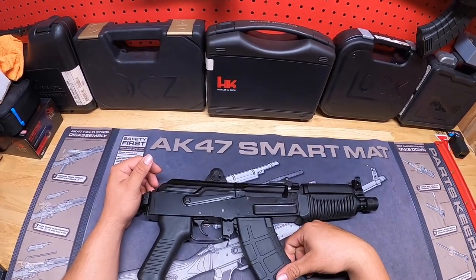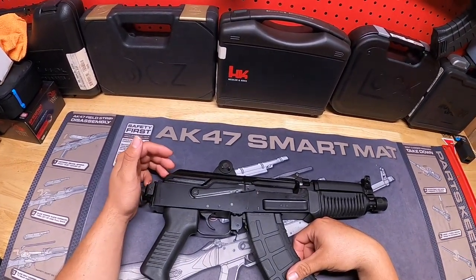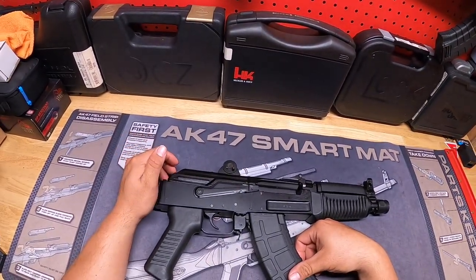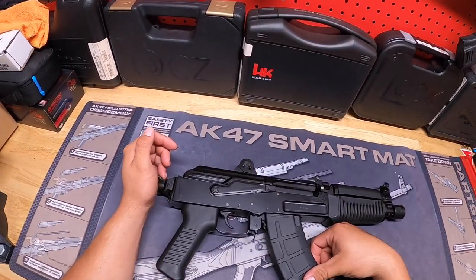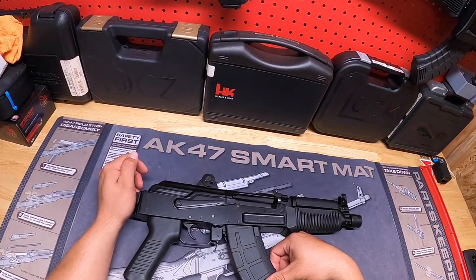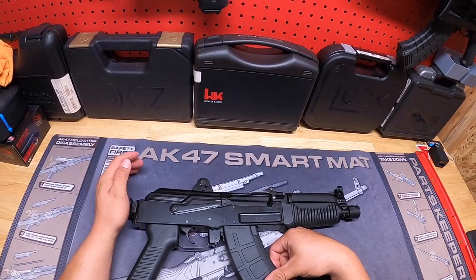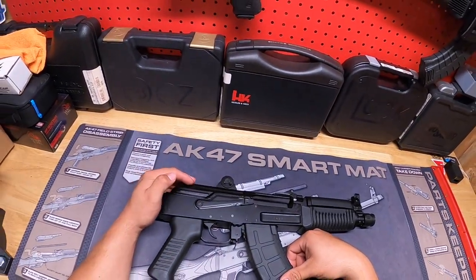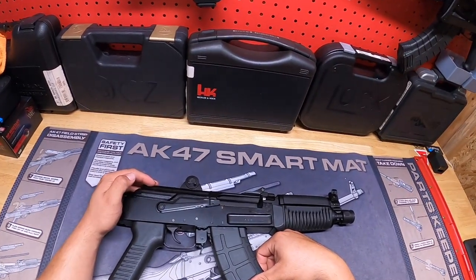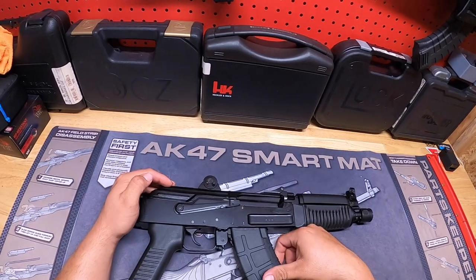What's going on guys, this is Edgar15 coming at you again with another review. First and foremost, I want to say happy New Year's to everybody. I hope you had a happy New Year's and spent it well with your families, friends, and loved ones. Hope you had a merry Christmas as well. I know I did — I spent it with my family, and it's just the best feeling being around that time with your loved ones and kids.